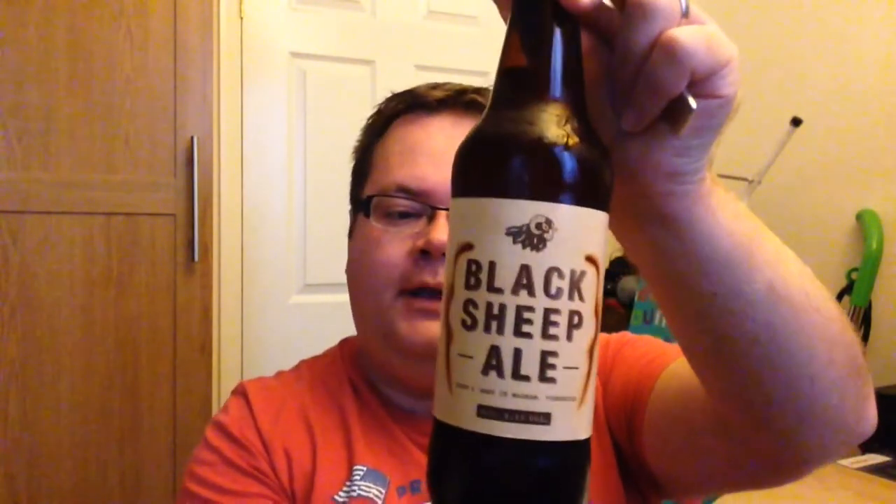Hi everyone, welcome to 3030 — time for a sub-£1.25 beer club review up on the show today. Very excited, been trying to get this on the show for a while, but it's never been at the price point. Tipping the scales at 4.4%, it's the Black Sheep Ale. This set me back £1.024 from supermarket chain Tesco.